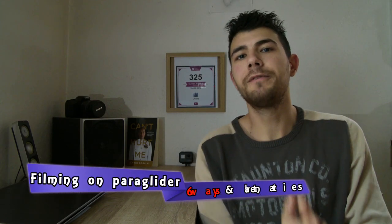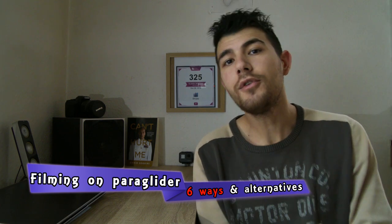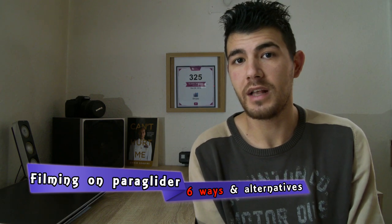Hello everyone! In today's video I'm going to talk to you about how to film yourself on the paraglider. So if you are trying to figure out ways to film yourself on a paraglider and how to mount your contraptions on the harness, I got here the solutions. I have prepared different contraptions and mounts that you can use. Some are obvious, some I really had to work out — especially one I built from different pieces, so it was really cheap but very easy to do. I'm going to walk you through and show you everything I'm using.